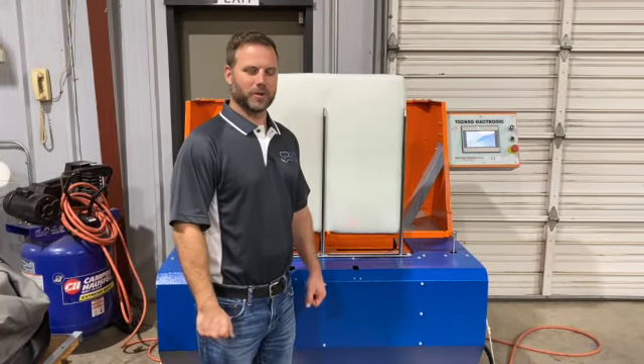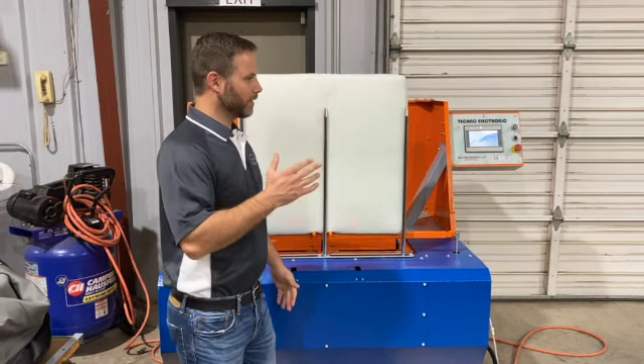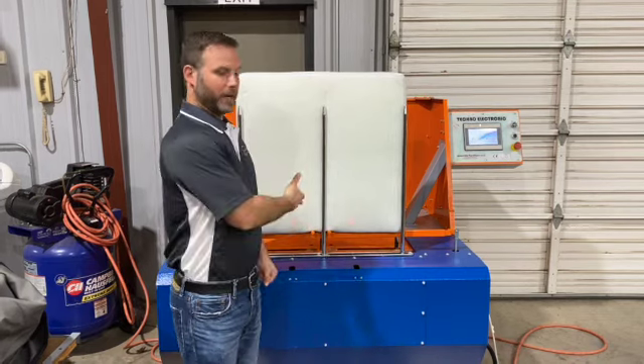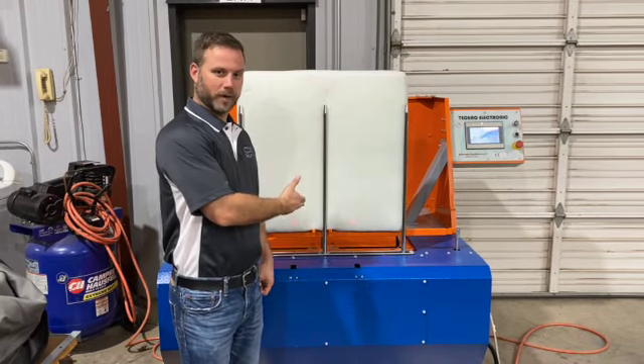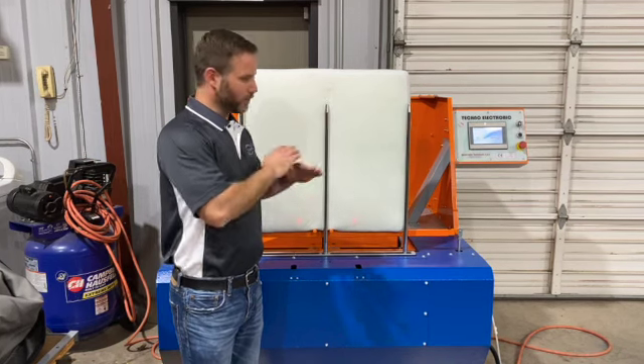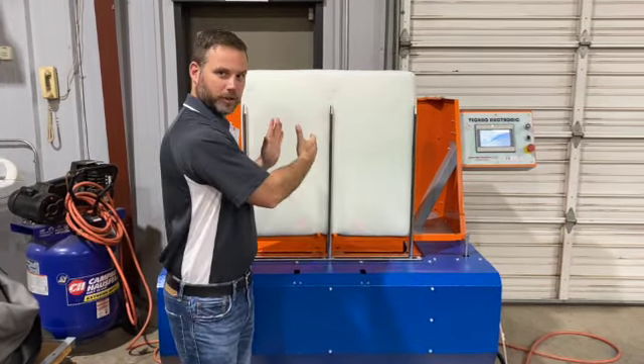Hey, Mike Sanders from Sewn Products Equipment Company here. Today we're talking about furniture manufacturing again, and one thing that is crucial for any factory is cushion stuffing. Today we've got our Techno Electronic here — it's a great machine. It is pneumatically powered, so everything is very reliable and very strong when it comes to squishing the cushion in so that you can cover it the way that you want.